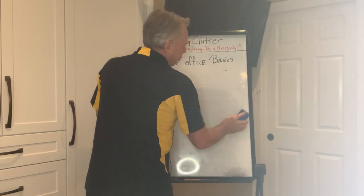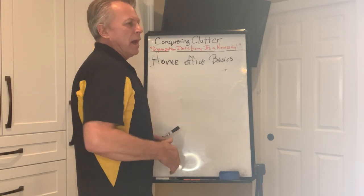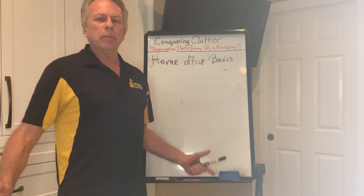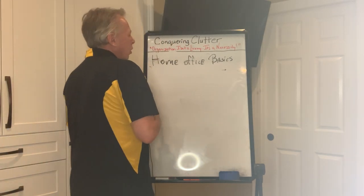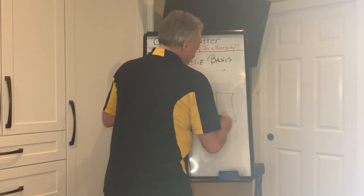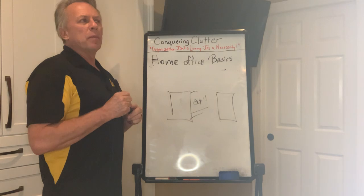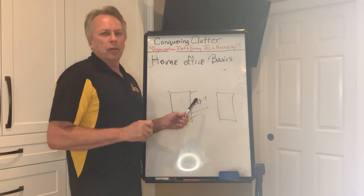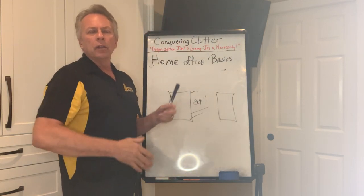The width between the desks is so important — you don't want to be cramped, but you also don't want things too far away where you're reaching out for drawers. Try to keep everything within easy distance so you can maneuver around comfortably. Cabinets are usually 24 inches deep front to back, and that's always the best yield on material. Most material comes in 4-by-8 sheets — at 24 inches, we cut it down the middle and get two pieces to work with.